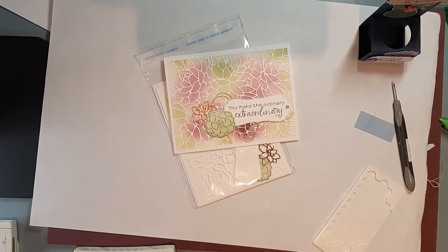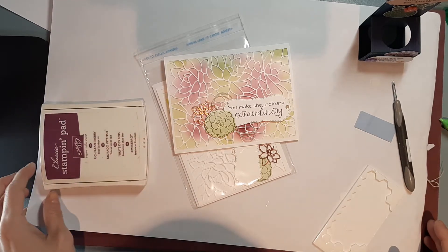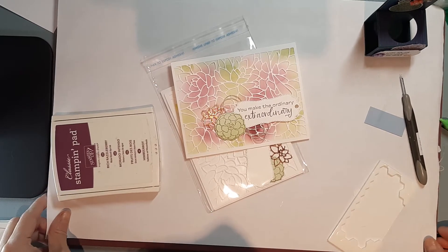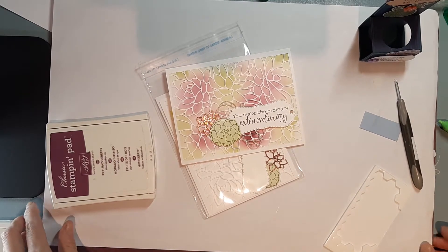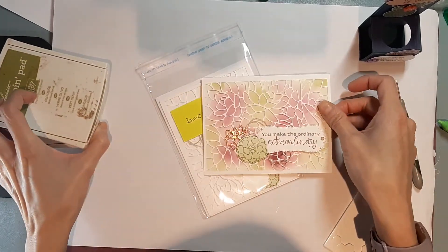Hi there, everyone. It's Gloria Kremer from Oakville, Ontario. If this is the first time you're joining me, this video is to go with my monthly online class kit, and we're just going to put together this card here.